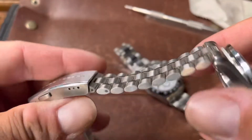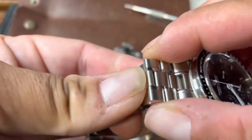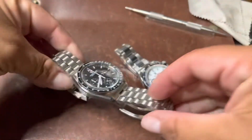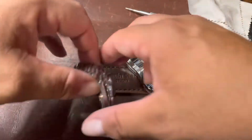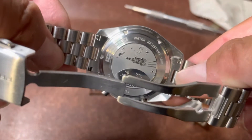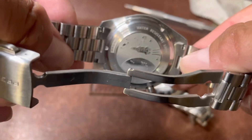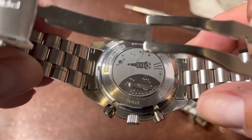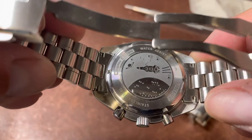This bracelet here is really well made — all individual links. Really, really cool. So that's the Pagani Design Speedmaster. Let's see the case back. It's kind of got like a little childish cartoon thing going on here. I'm just thankful they didn't put Snoopy on there — I probably wouldn't have bought it. It's got a spaceship with Saturn and the moon and stuff like that. It's not bad, it's pretty cool, I don't mind it.